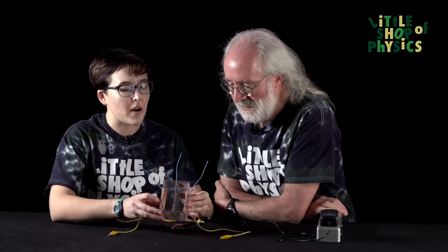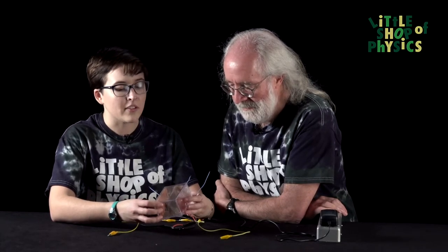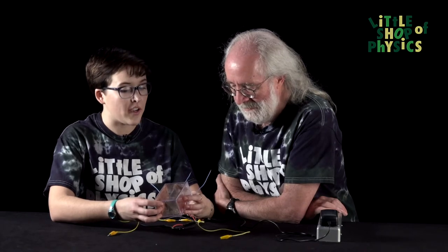So Brenna, tell me about your latest creation. What should we start with, the shiny box or the dangerous power supply? Probably the shiny box because that's where all the action happens. So I have this box and on either side of the box there are two sheets of copper foil. Copper is a very conductive metal, that's why I used it.